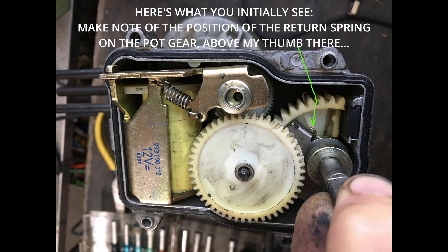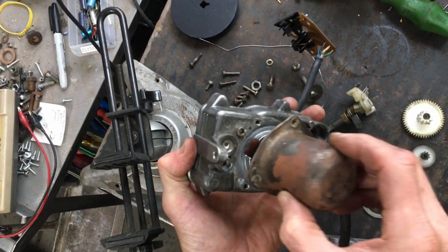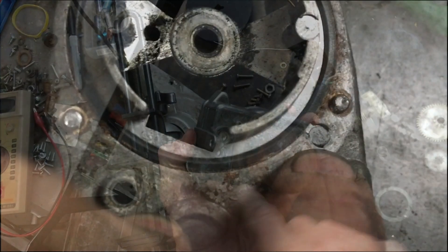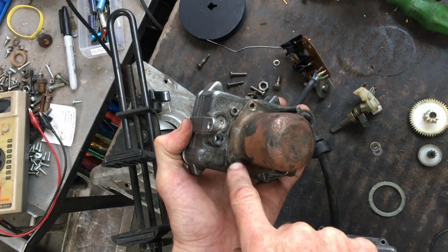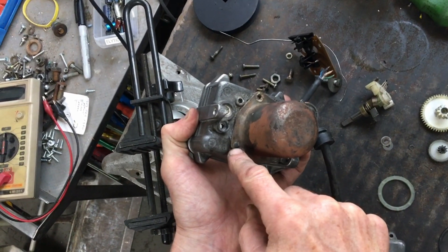The cover comes off. The motor is held on the back of the unit with three small screws. There's also an aluminum casting pin that's bludgeoned over. I managed to shear it since I didn't even notice — you could drill it out.